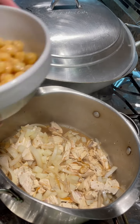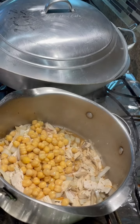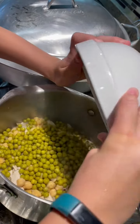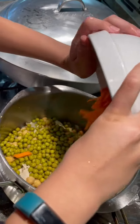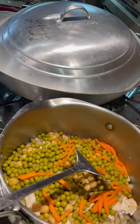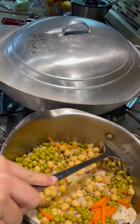Add your garbanzos, your green peas, and your carrots. Simmer for five more minutes until the vegetables are cooked.